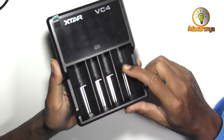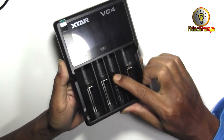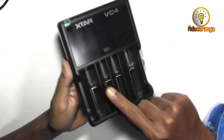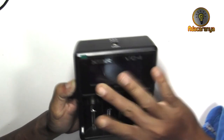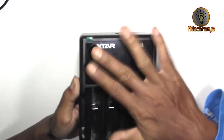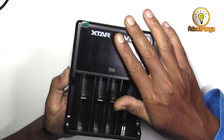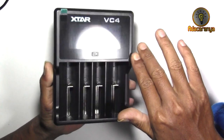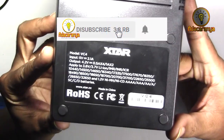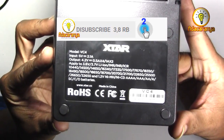Ada 4 slot baterai: channel 1, 2, 3, 4. Layar LCD untuk monitor saat pengecasan dan pelindung LCD. Di bagian bawah terdapat daftar baterai yang didukung, hampir semua baterai.